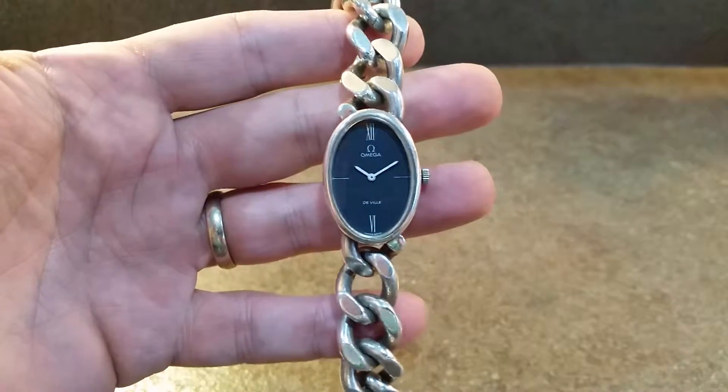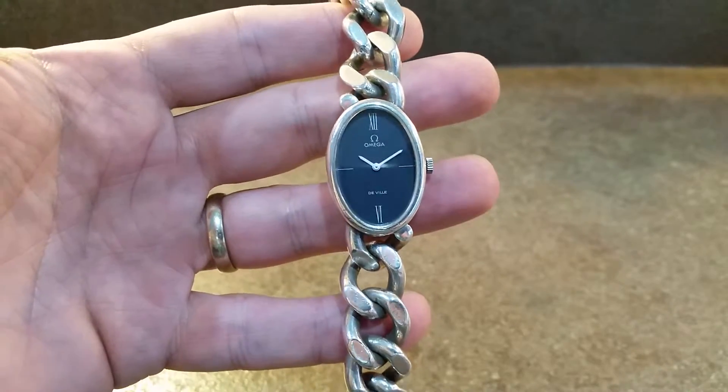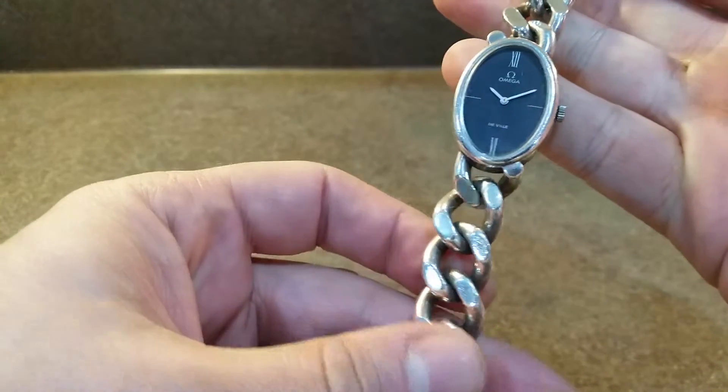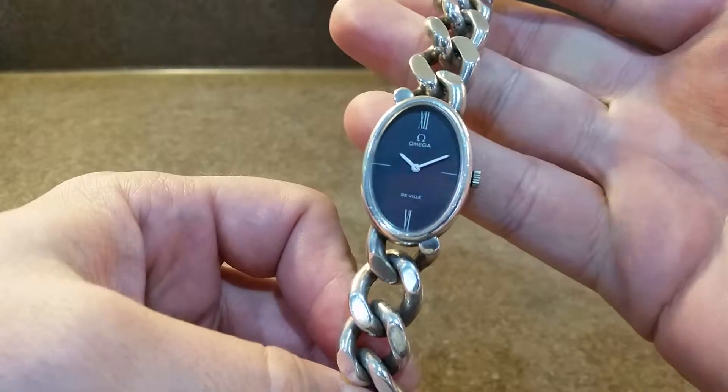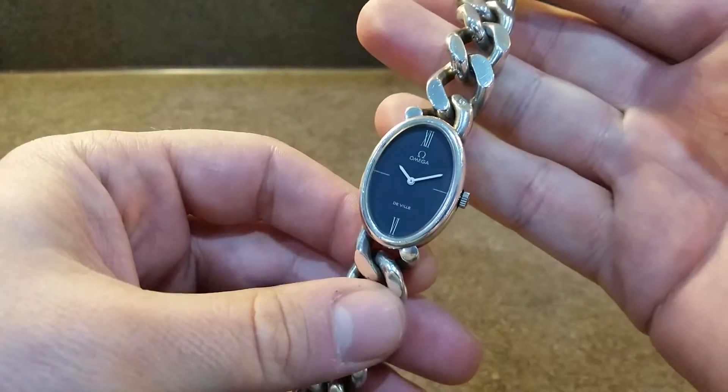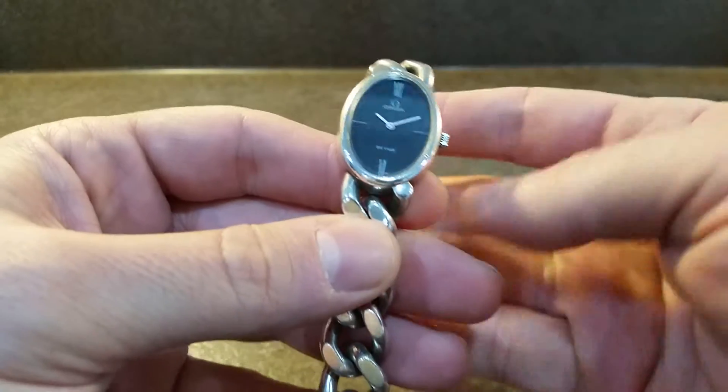Hello watch fans. Birth year watches here. This time we have for you a 1972 Amiga Deville. It may have originally been a man's watch, but it's certainly a ladies watch now.